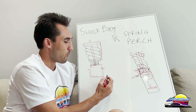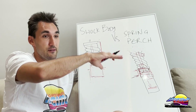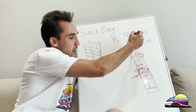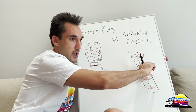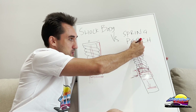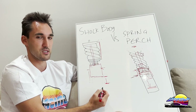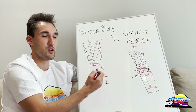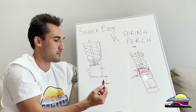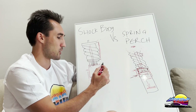Less overall stroke is more applicable to track use — for street driving it's not really going to matter. But on a bumpy track, because the damper is now shorter overall, the tire is going to lift off the ground sooner and you'll have less grip over bumps. Spring perch types, by contrast, retain the full travel all the way back up because they typically have a helper spring. That said, depending on the design and the height you're running, the reduced stroke may be negligible anyway.